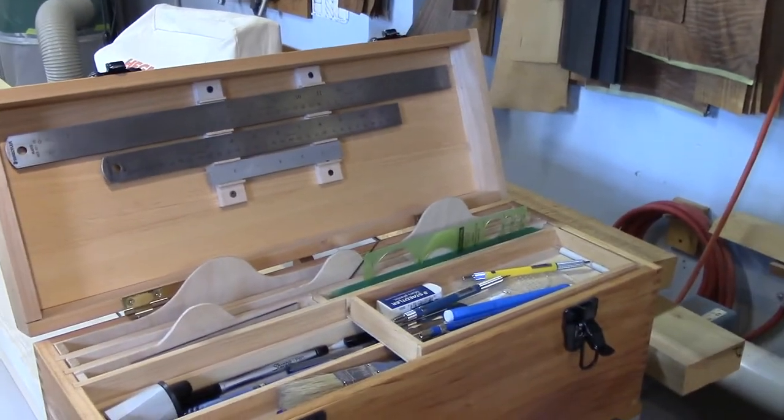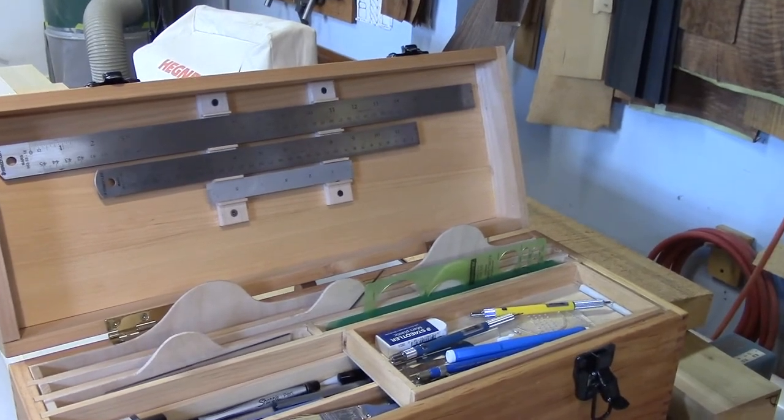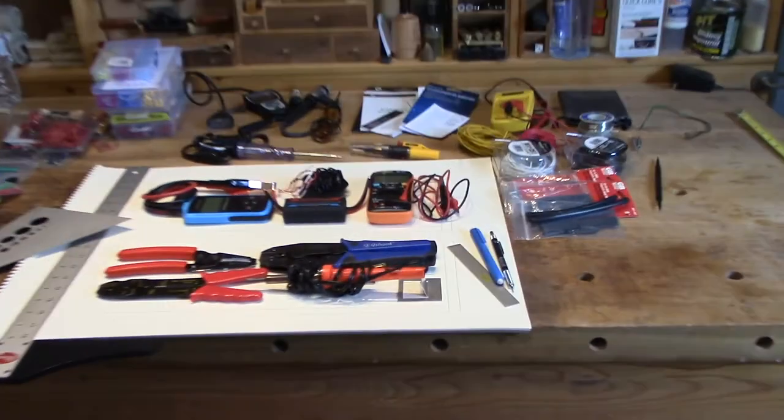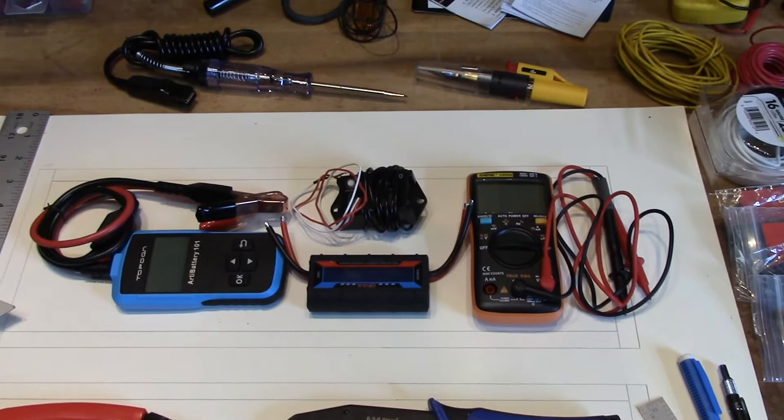So I don't forget what I've got back there, just some tabs or something that I can remove in a matter of seconds and get to those tools. So that's what I'm thinking for the top lid of the box.